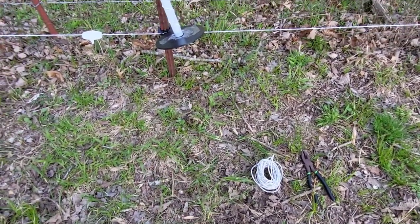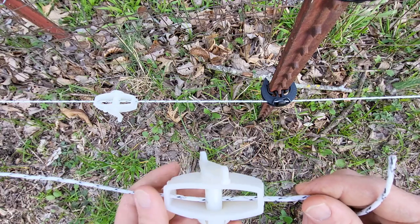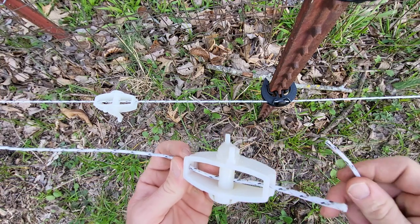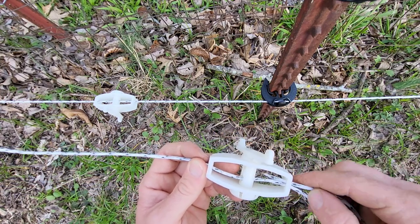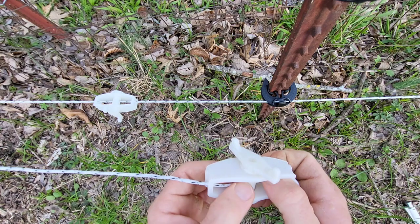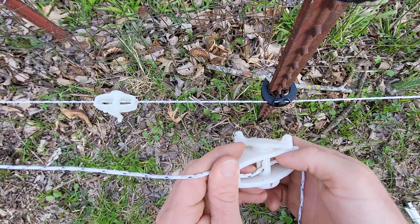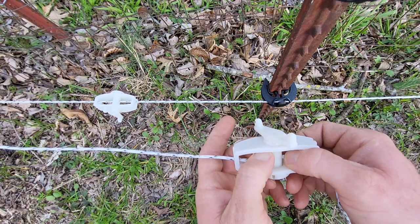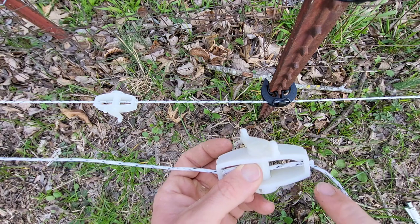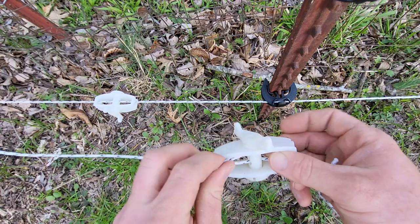I already got it ran through this side. I burnt the ends with my lighter so it don't fray too bad. I don't really need it out that far, but I'm gonna do that for now to be able to hold on to it. I'm gonna stick this one in this side — there's a second set of holes right here. It's kind of hard to do, but it takes some doing to get it through there.